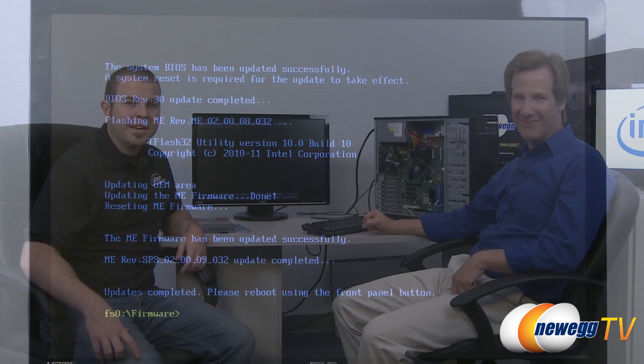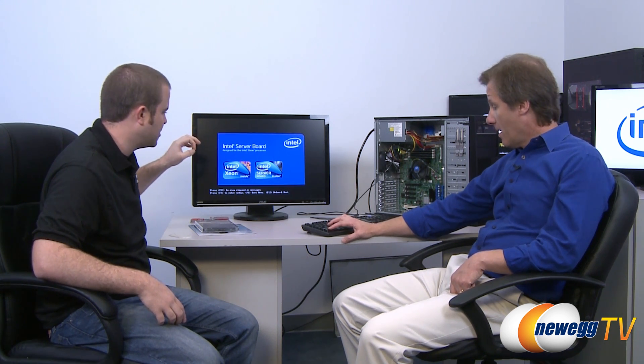The updates are complete. With the firmware updated, the last step we need to do before installing the operating system is to set up our RAID array. If you've ever set up a RAID array before, that's usually done in a pre-operating system environment. As we're going through POST, the RAID card will put up a little prompt with a keyboard shortcut — Control-G.